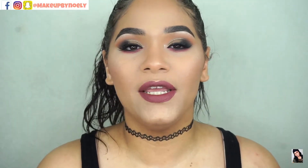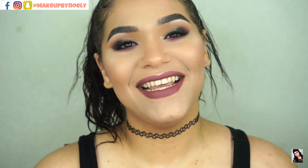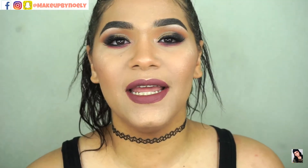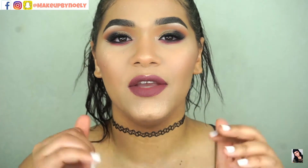Hi guys, welcome back to my channel, and welcome to those of you just clicking on this video. Thank you so much for being here. Today's video, as I promised on my last one, I'm going to bring you more looks using the Boxycharm and Pure Cosmetics palette. If you want to see how I achieve this look, please keep on watching and don't forget to give it a thumbs up.